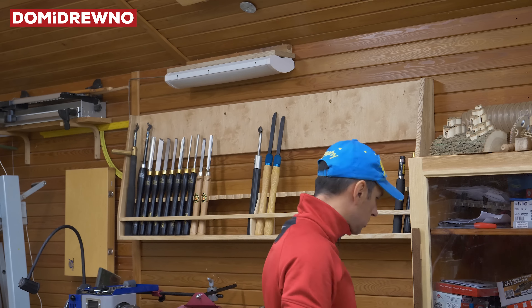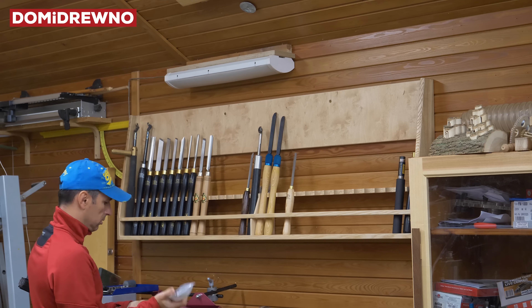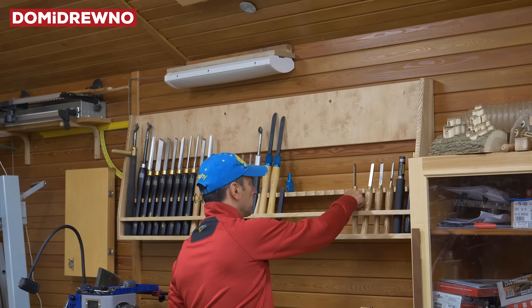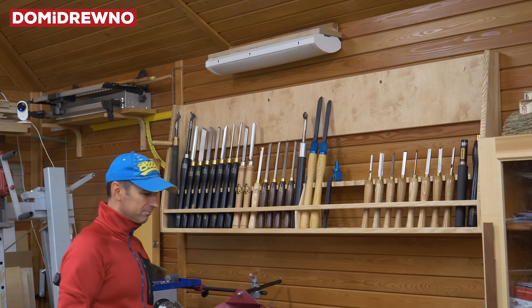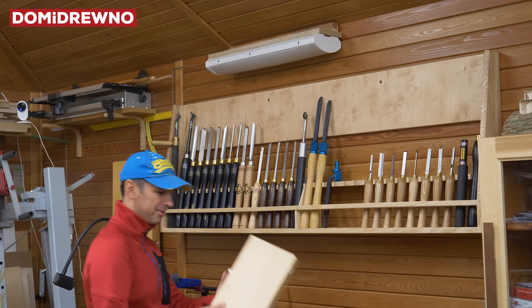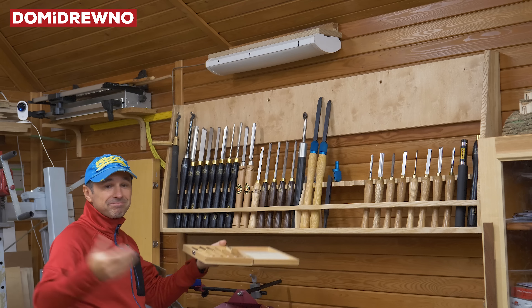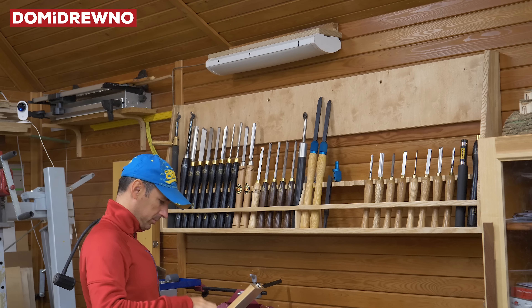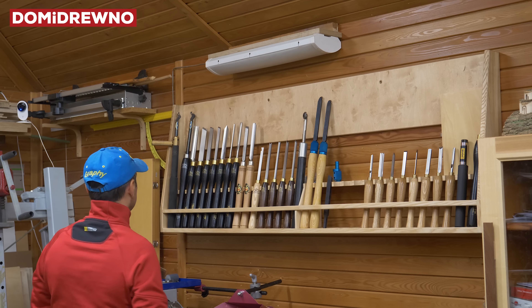Now the best part of the work — when you can put all the chisels in and check if they fit. I'll check the position of the chisels — this is definitely the best part of the job. One box over here has no place for the small chisels, but that one is specially for pens or small turning tools, so it's mostly for my kids.